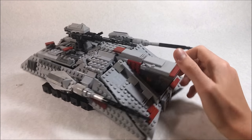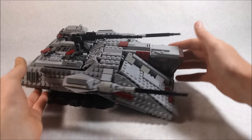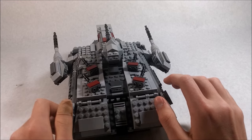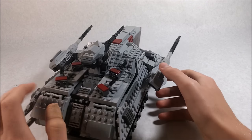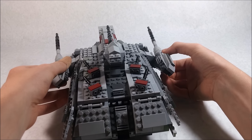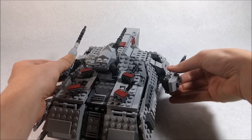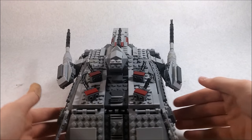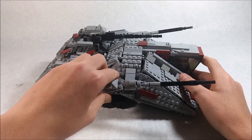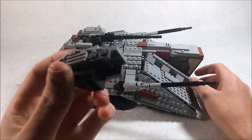Coming along to the side, you can see more of the detail. On these two sides we have these two ginormous cannons — I'm pretty sure they're the primary cannons. They are on ball joints, as you can see, and you can rotate them in many different directions. I like to keep them close to the body of the Trident to keep it looking really cool.